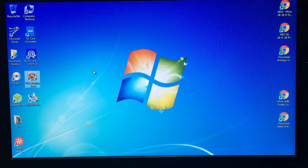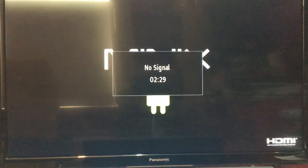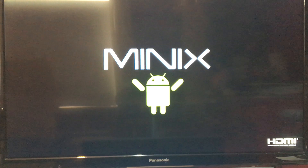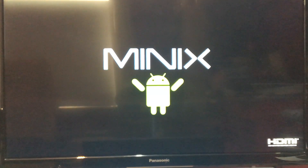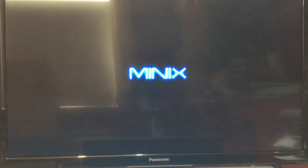Next, power down your Minix and wait about 10 to 30 seconds. Plug your Minix back in and press the power button. You'll get the same screen as before but it should go further than that. I did have to power the box on and off a few times to get this, so be patient and it will work.